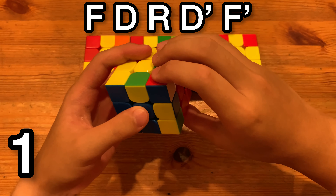The second way to solve it: you just do the same alg except the F moves are wide, so it'll go like Fw, D, R, D', Fw'. This one is kind of worse in terms of look ahead and execution.